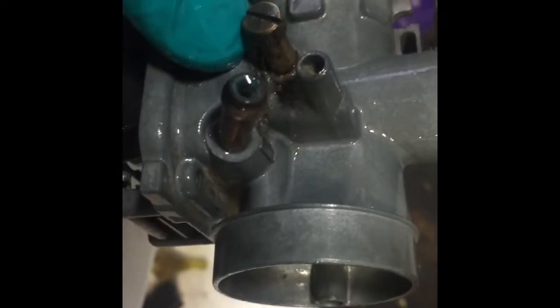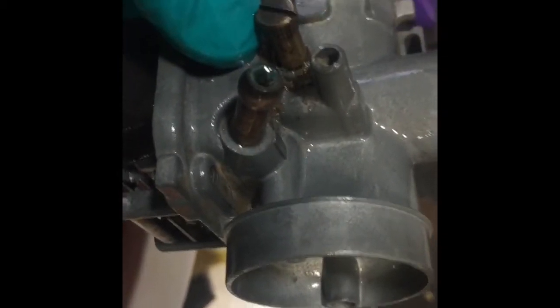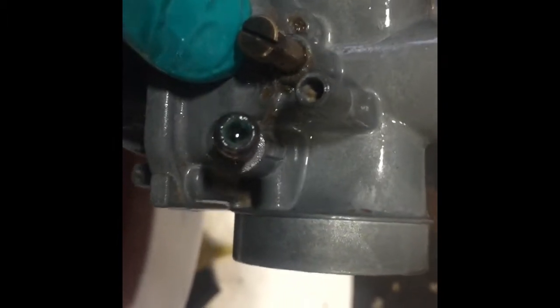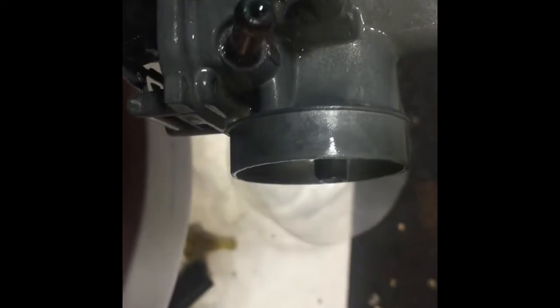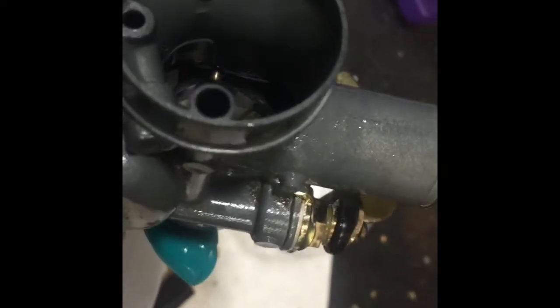It was all full of green stuff — I'm amazed this thing ran, but it was bogging out real bad. Running out of fuel is obviously part of the problem. I dug a little bit of that out with a screwdriver — I shouldn't have done that, I should have shown you what it looked like. It was just full of this bubbly-looking green stuff.